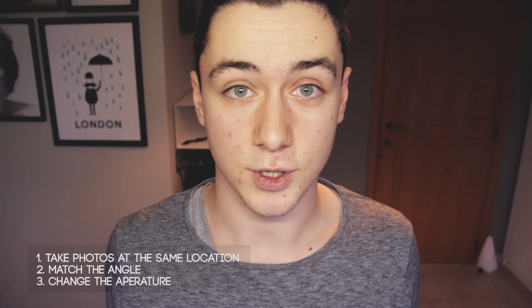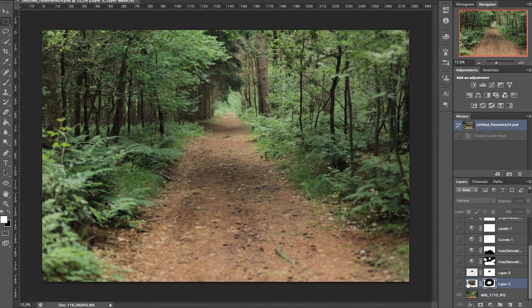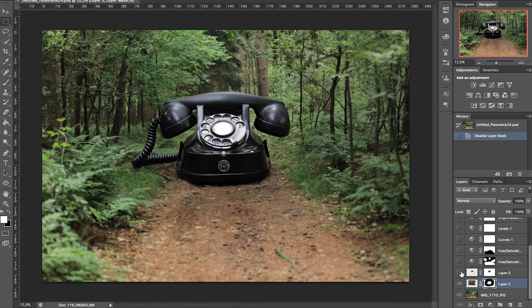Now let's hop into Photoshop. I have the original document open and I'm going to strip it down to the background image only so you can build up the document together. I loaded in the telephone and disabled the layer mask to show what it looked like before. I scaled it down to fit onto the path, then used a layer mask to select it out of the background. I also added a small layer to reduce the reflection in the center of the telephone.